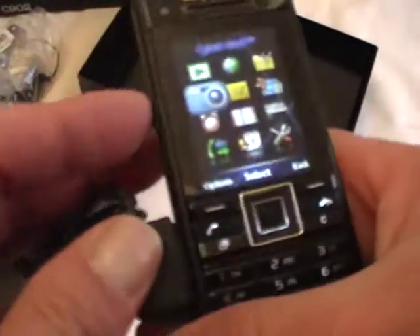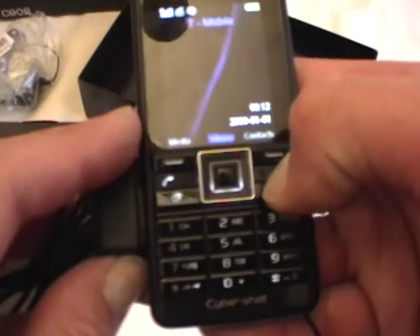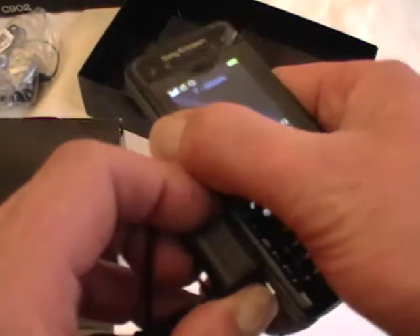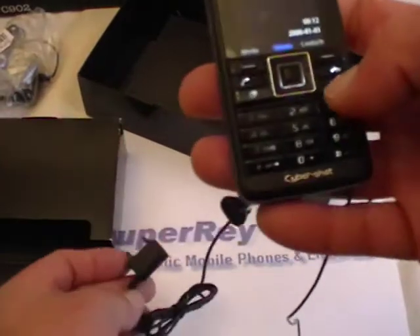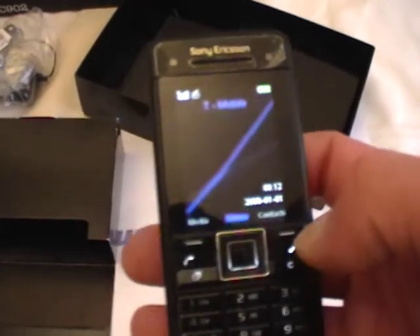5 megapixel — and you could adjust, you could zoom. And this is the Sony Ericsson CyberShot C902. Beautiful piece. Available at SuperRaze Exotics. www.superreys.com. And that's the show — have a great day.